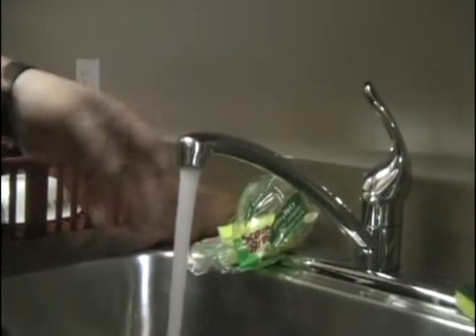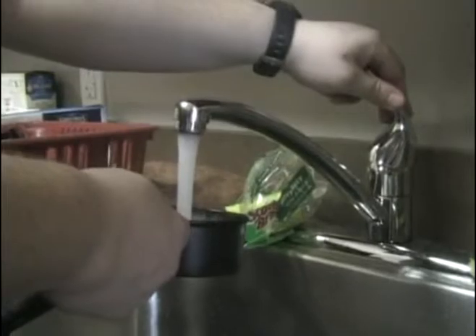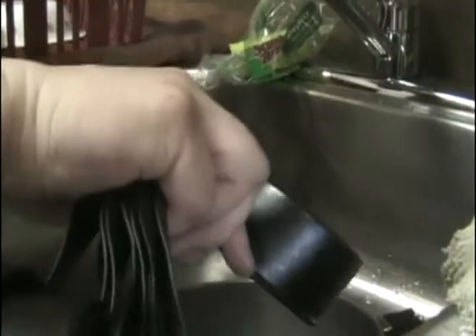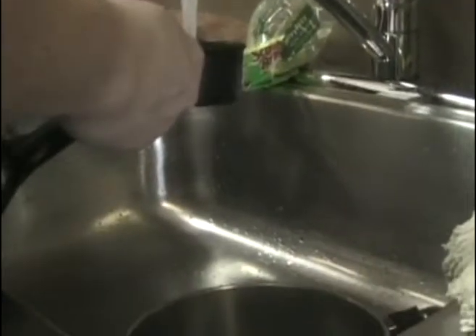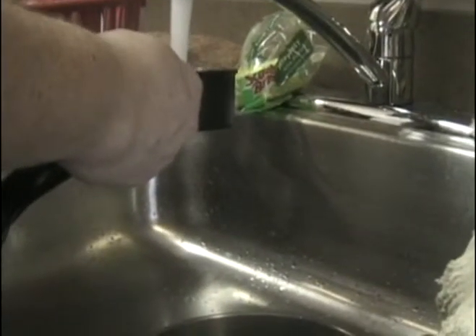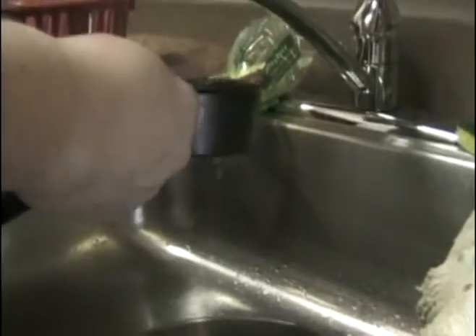We'll make it hot so it helps the stove out a little bit, makes it a little bit easier. I'm going to bring the pot over actually. One, two, three, four, five, and six.